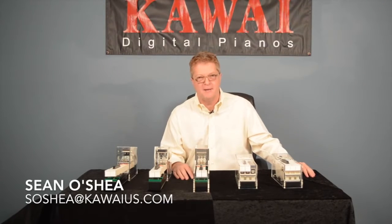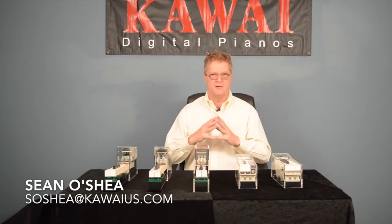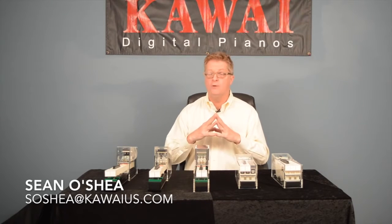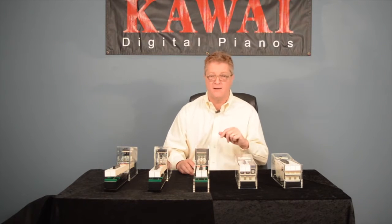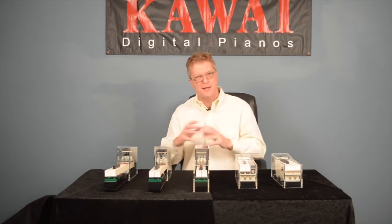Hi, I'm Sean O'Shea with Kawai. Kawai's digital pianos are best known for their award-winning key actions. Kawai offers several key actions for a variety of models and purposes. I'd like to take a moment to explain.